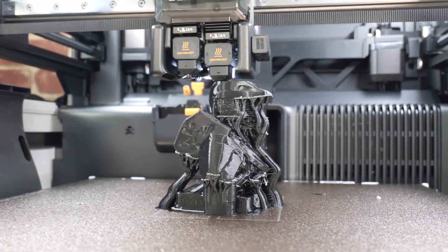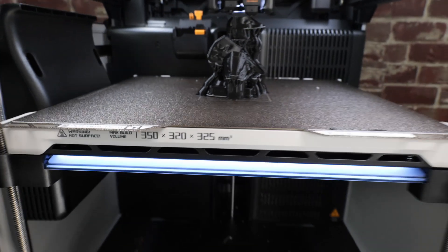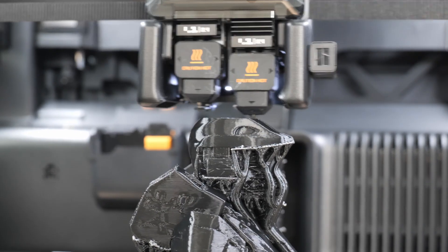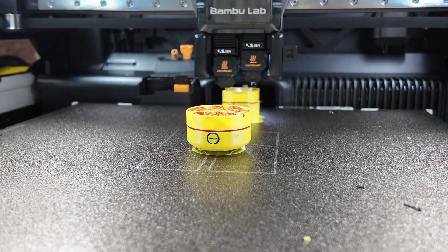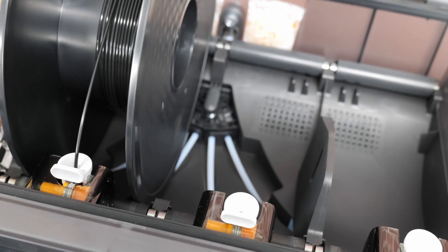A lot of people just wanted a bigger version of the X1C, and that is what this is, plus more. You get the nice big build volume plus the addition of the dual nozzle tool head. That's the feature I'm most excited for, so let's get to opening this thing up. In this video we're going to unbox it, take a look at some of its features, do a few test prints, and then at the end give my final thoughts on it.